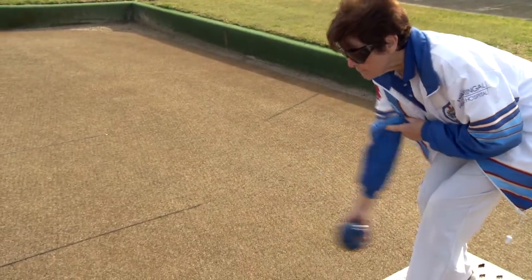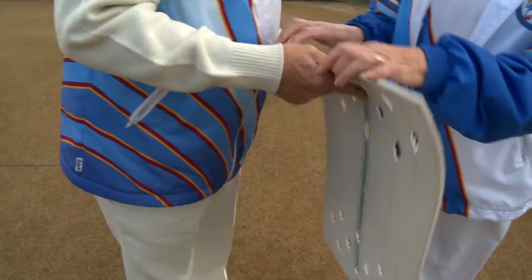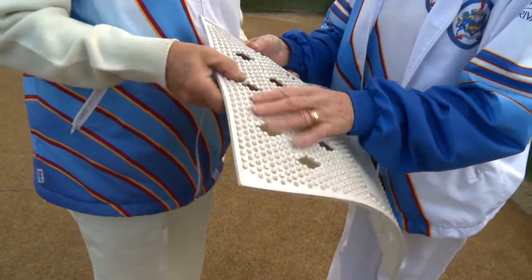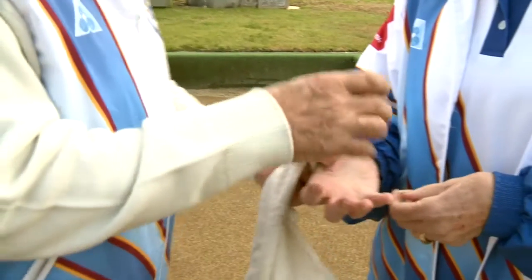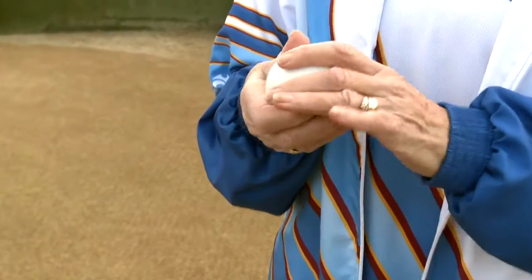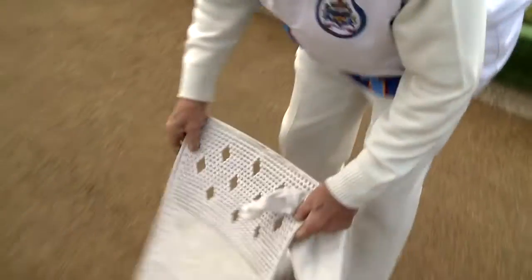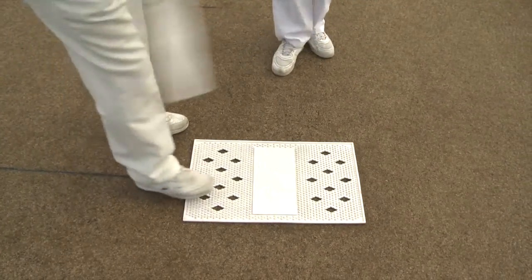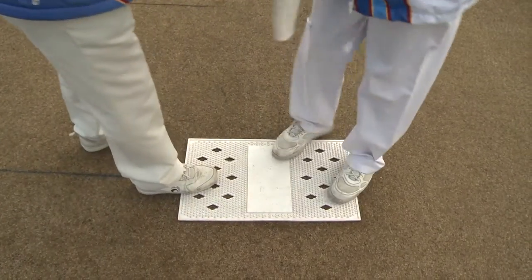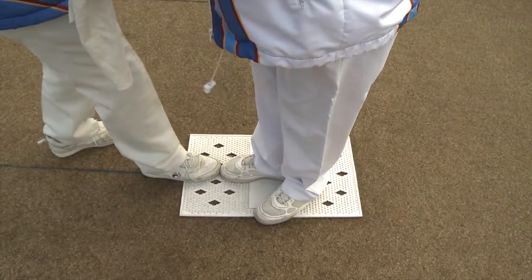Step 3: The delivery. Begin with familiarisation of the equipment the bowler is using — jack, bowl, and mat. There are diamonds on the mat; lining the feet up on these diamonds helps with positioning on the grass. The coach or director should place the mat, lead the bowler to the mat, and then let them feel it. Place their foot into the correct position by lining your foot on the mat, facing the bowler, and have them walk to you, placing their foot beside or in front of yours.